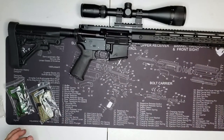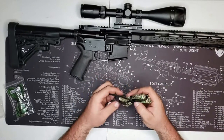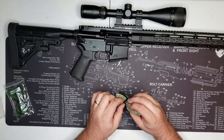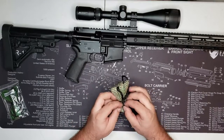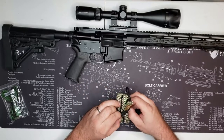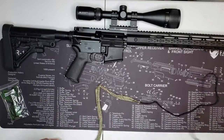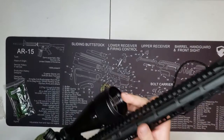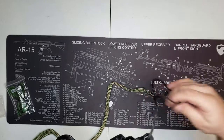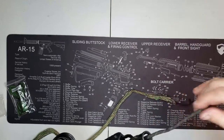Next we're going to do the 30 caliber 300 Blackout — a rifle. Like I said I'm doing this as I'm unboxing it. I kind of like how they got them woven and run through here, it's real nice. So we're going to do the big boy right here. I love that weight — it just feeds it down through there, that is nice.